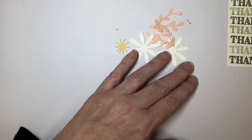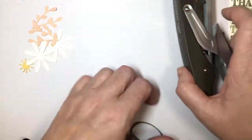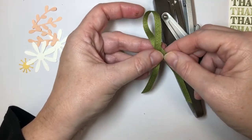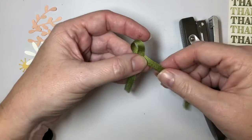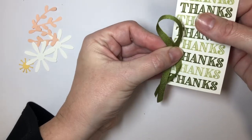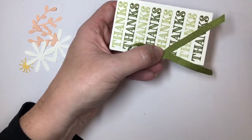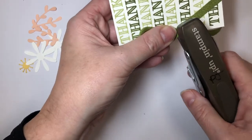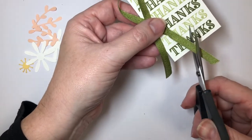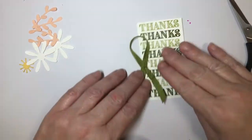I'm going to go back to my ribbon. I like to use my stapler. What I'm going to do first is make a little loop — like a cancer awareness loop. I'm going to lay that on the edge of my card project and give it a staple. I'm not going very far into my cardstock because I don't want it to show when I'm finished. Using your stapler makes it so much easier to attach your ribbon. So we have that done.